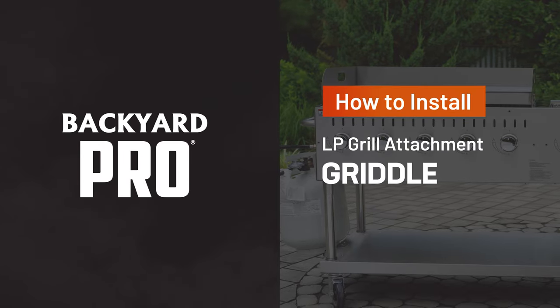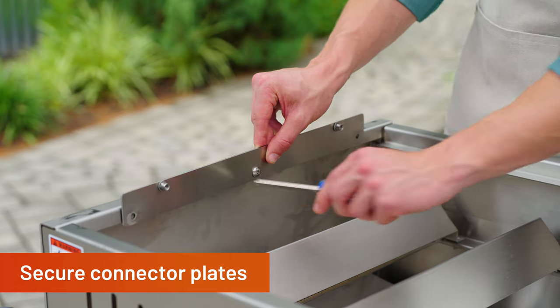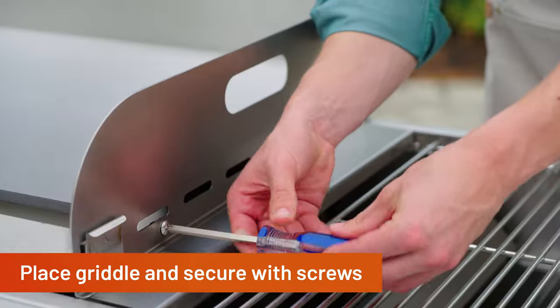How to Assemble Your Backyard Pro Griddle Attachment. Secure the connector plates to the side of the grill with screws. Place the griddle plate on top of the connector plates and secure it with screws.